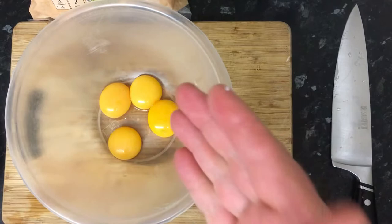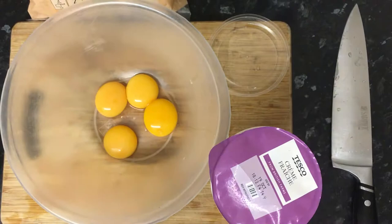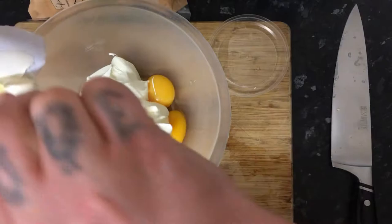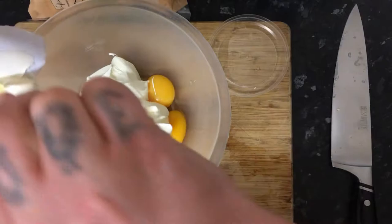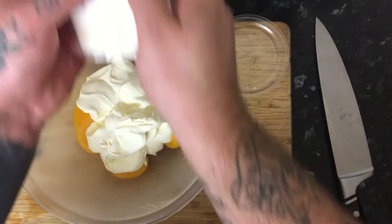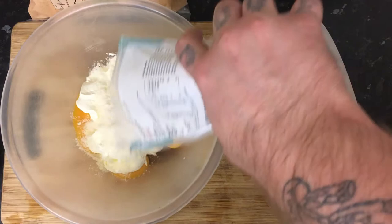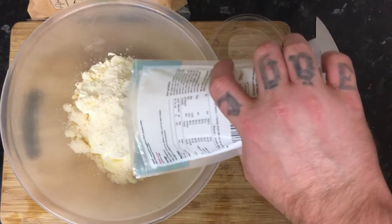Once you've got your egg yolks in your bowl, add 300 millilitres of crème fraîche — this is a 600ml tub so about half. It's really thick so use a spoon and eyeball about 300ml. Then get your parmesan or hard cheese — this is a 100 gram packet and you're going to use about half, so 50 grams. Get that in there.